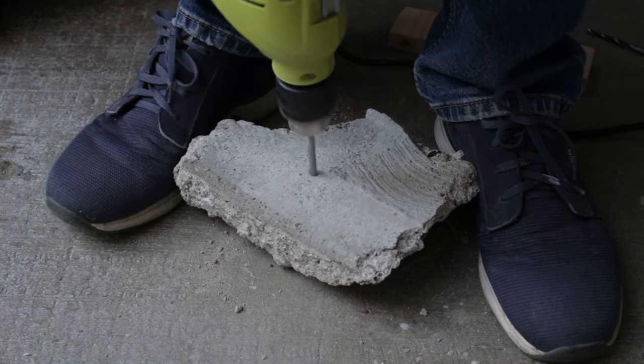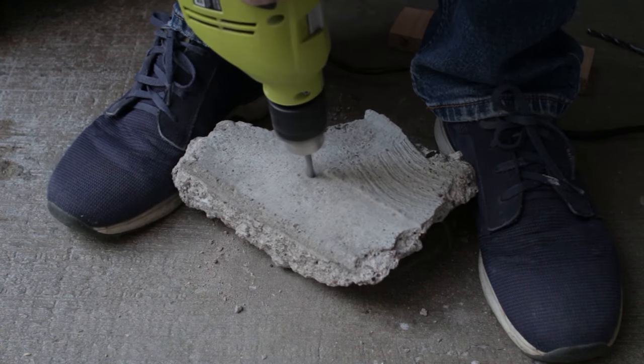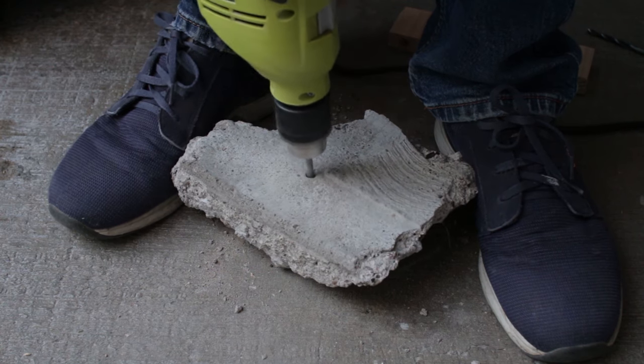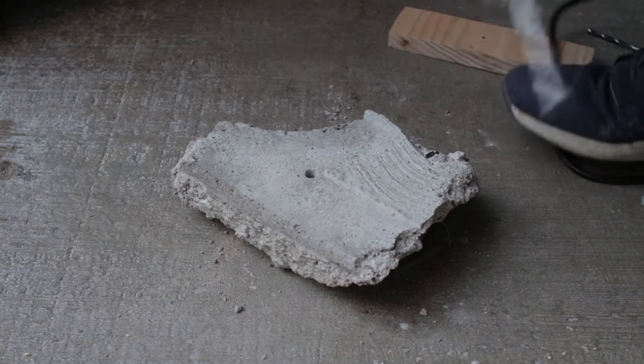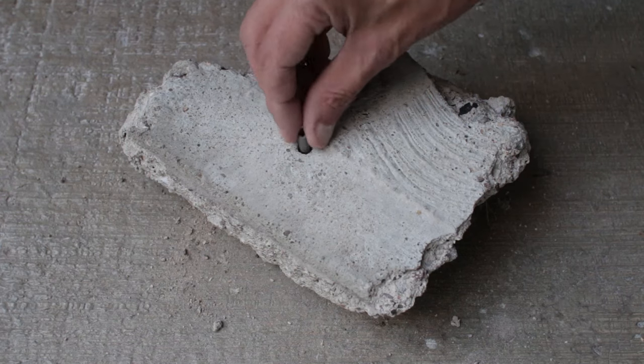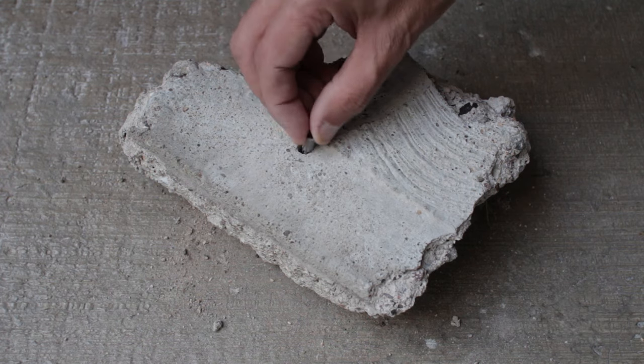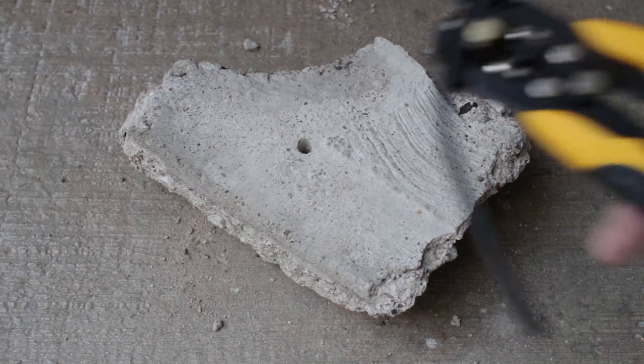Now I'm deliberately opening the hole and making it too big. As you can see, the hole is way too big and the wall plug is floppy and will just spin if I try to insert a screw into it. So here comes the trick.